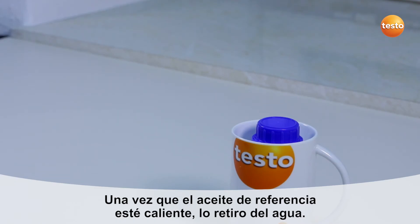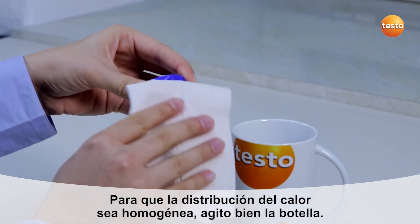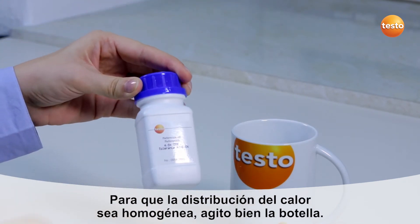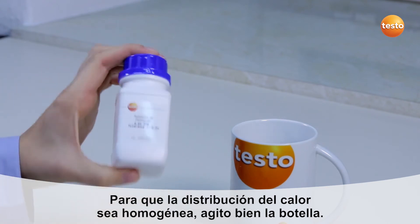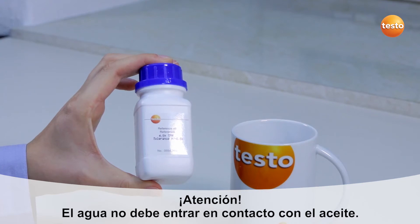Now that the reference oil is warmed, I take it out of the water bath. To distribute the warmth more evenly, I briefly shake the bottle. Be careful — the oil may not come into contact with the water.